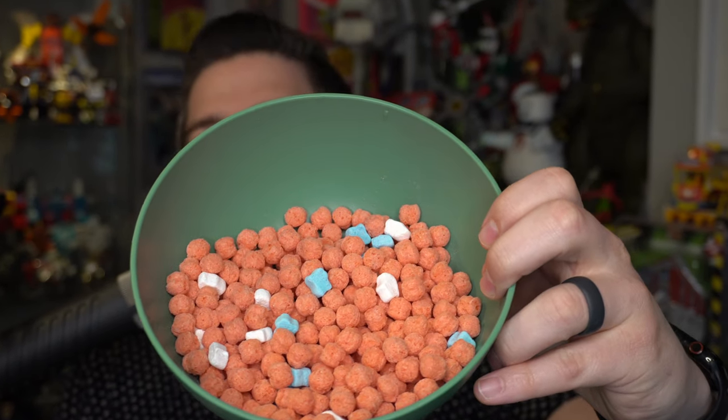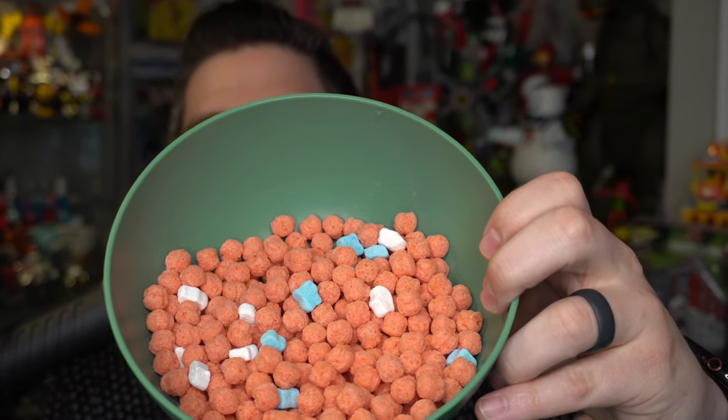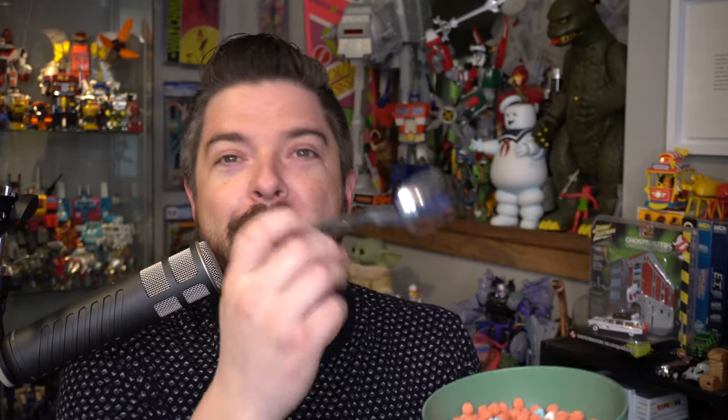Let's give the bag a smell test. Ooh, that smells good. Very sweet. Very berry. As you can see, it's a little light on the marshmallows, so hopefully you like the berry puffs. Here is the first bite. Let's see how it tastes. It's actually pretty darn good.